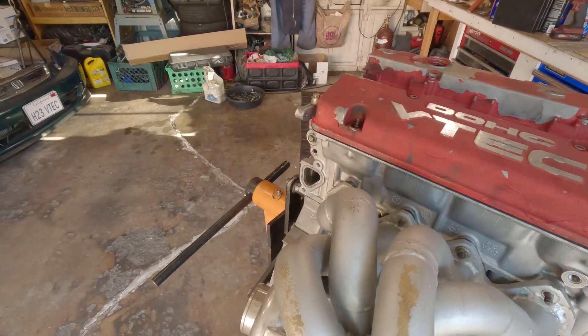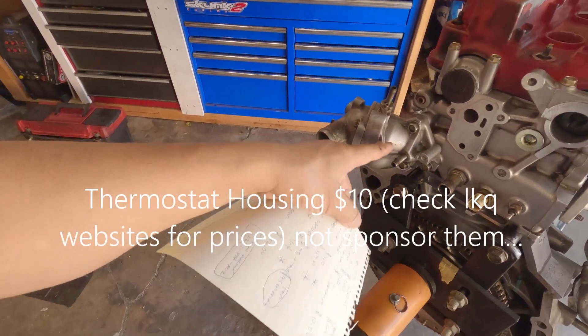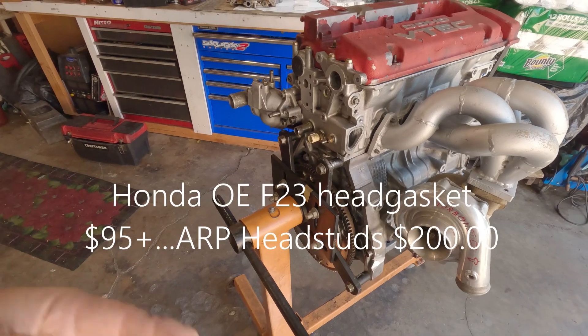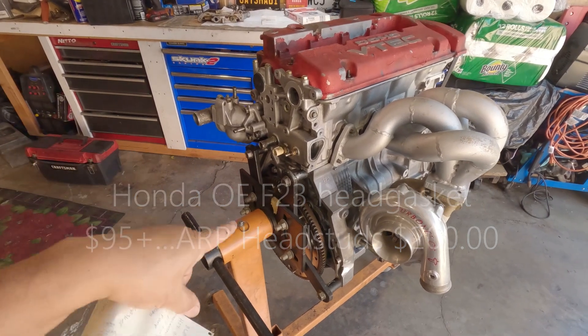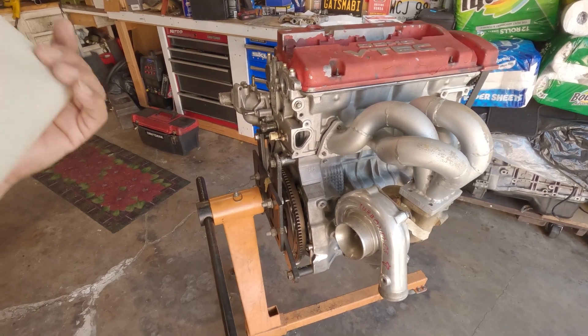The thermostat housing costs about ten to eleven dollars — you can see it on their websites. For the head gasket, use a Honda OE head gasket, which can cost you around ninety-something dollars. Buy the head gasket online and you can save a lot.